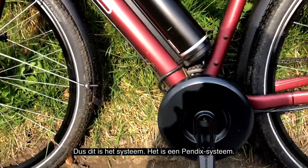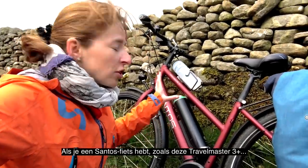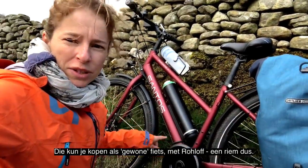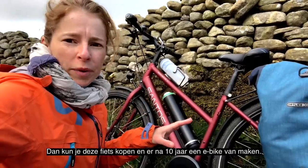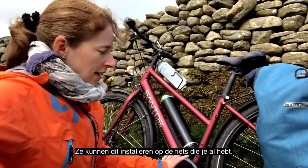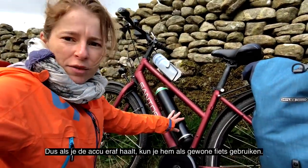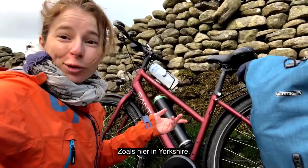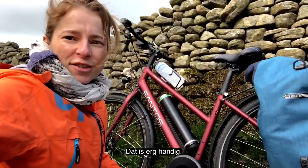This is the appendix system — a different system from what's on a lot of other e-bikes. If you have a Santos bike like this Travelmaster 3 Plus, you can get it as a normal bike with a roller system and a belt. Say you think 'I want to buy a bike, but maybe in 10 years I'll need an e-bike' — you can just buy this bike and in 10 years decide to make an e-bike out of it. They can install it on the bike you already have. E-bikes are really, really heavy, but this bike is not that heavy. If you take the battery off, you can use it as a normal bike. So you have options — one day use it as an e-bike here in Yorkshire, and when I'm in Holland I don't really need an e-bike, so I just take the battery off. That's pretty handy.